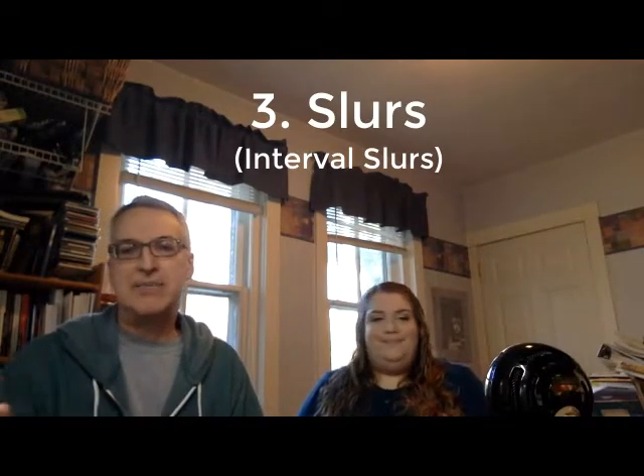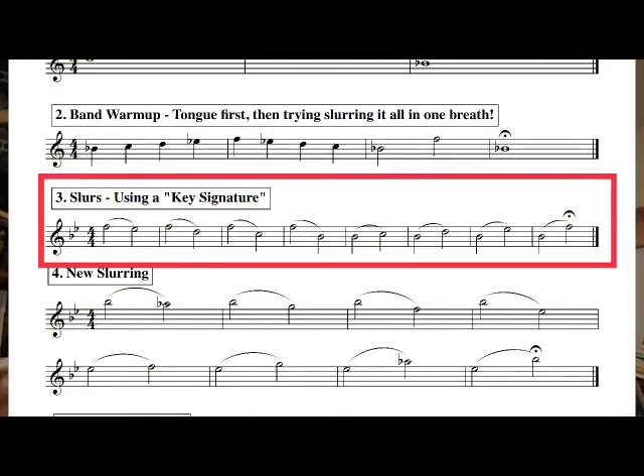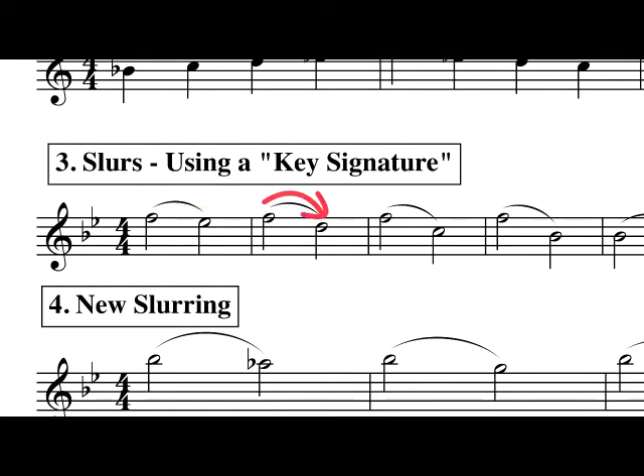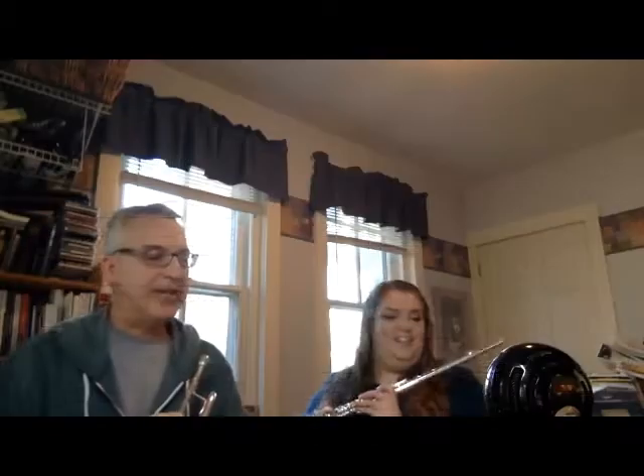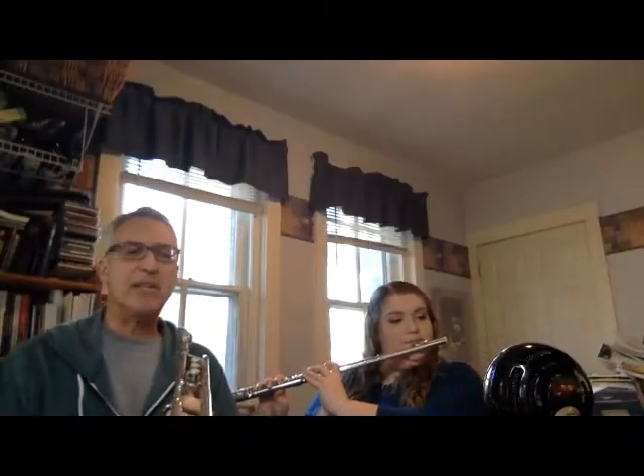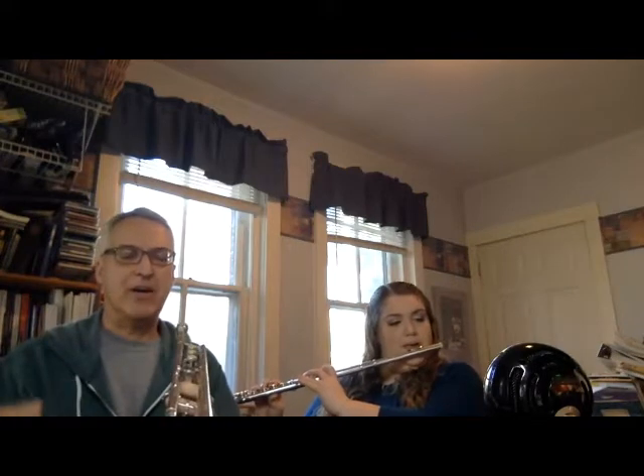Band warm-up number three is an interval slur. It's to work on the concept of slurring — moving to a second note or more notes without tonguing. It works on slurs and uses the same notes that were in number two, the five note scale. Only these notes are going to be slurred to increasingly greater intervals, or distances between notes. Here is number three — slurs — and we'll be doing two note slurs, maybe a little faster at about 120 if you're using a metronome.